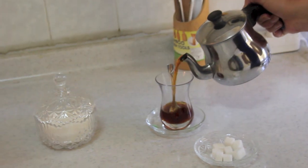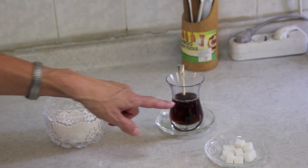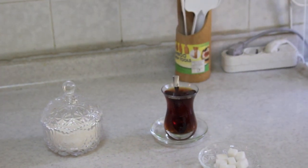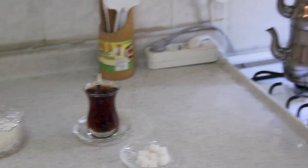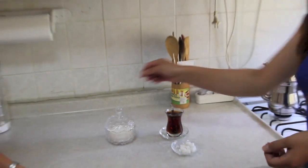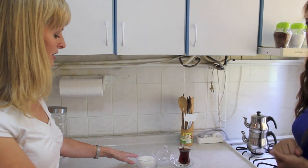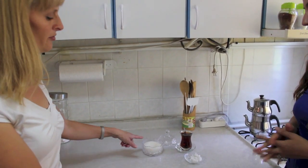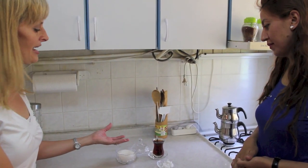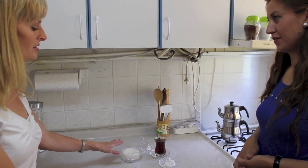So she pours a good amount of the brewed tea and the rest is water from the bottom teapot. She poured it very gently because you want to try to avoid having bubbles in there. You can use either cube sugar or loose sugar. She prefers loose sugar because cube sugar takes a while to dissolve and creates more bubbles — and you want to keep it as bubble-free as possible.